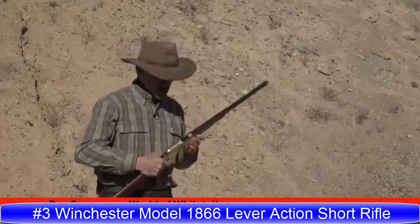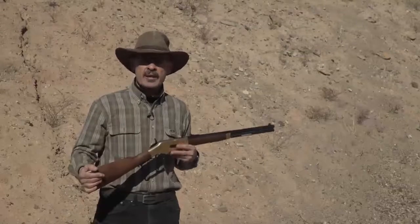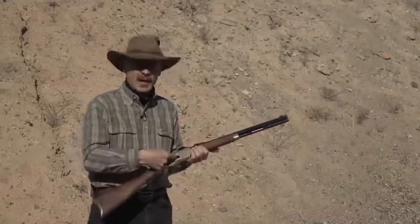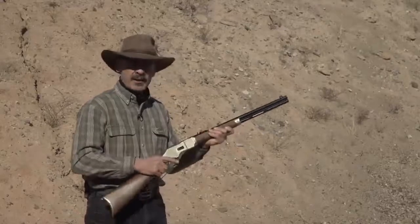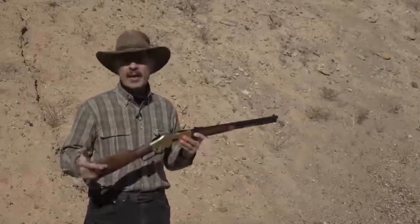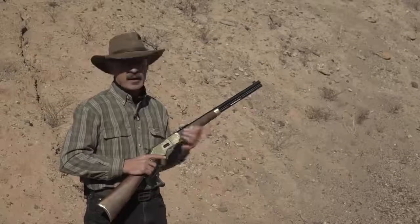Ron Spomer here with my new favorite fun gun — this is Winchester's Model 1866. As the name suggests, it was created in 1866. Oliver Winchester took the old Henry rifle and improved it. He put a loading gate on the side so you could load rounds up into the tubular magazine, and he put a forend on it so you didn't get burned holding the barrel. This set the world on fire — from here on out, everybody wanted a Winchester because it was a repeating rifle. No more muzzle loading, no more single shots — you had all the ammo you needed in that tube.